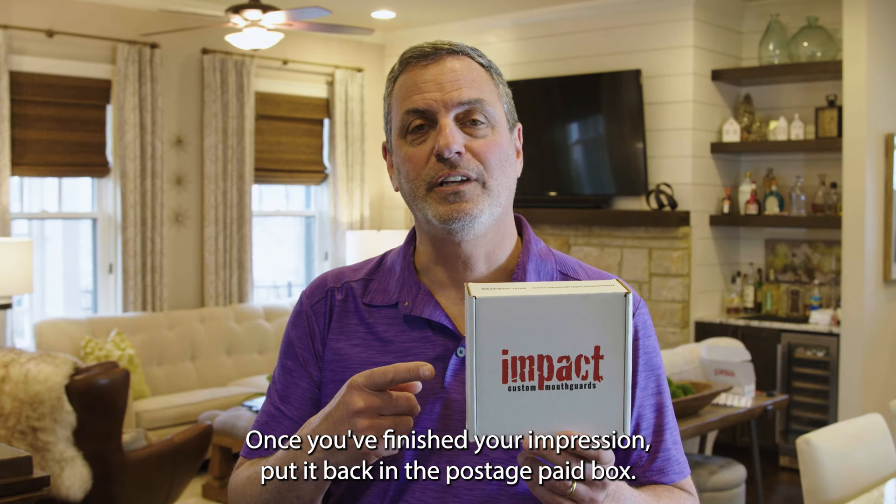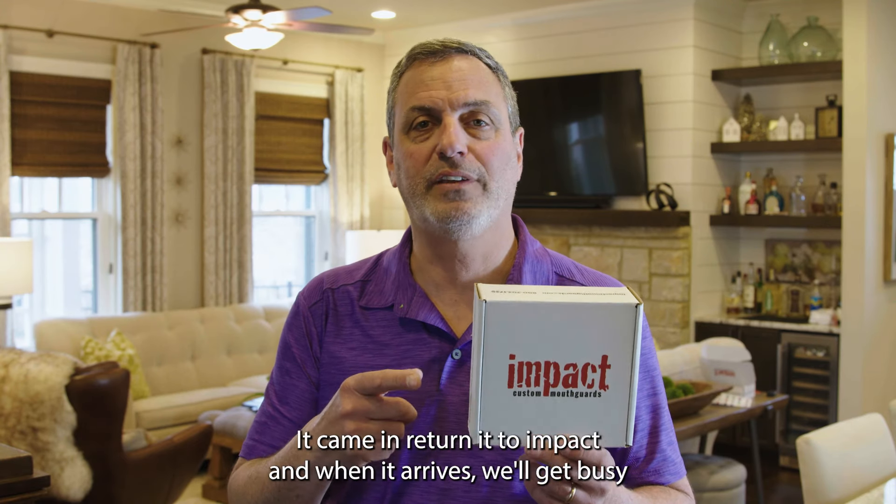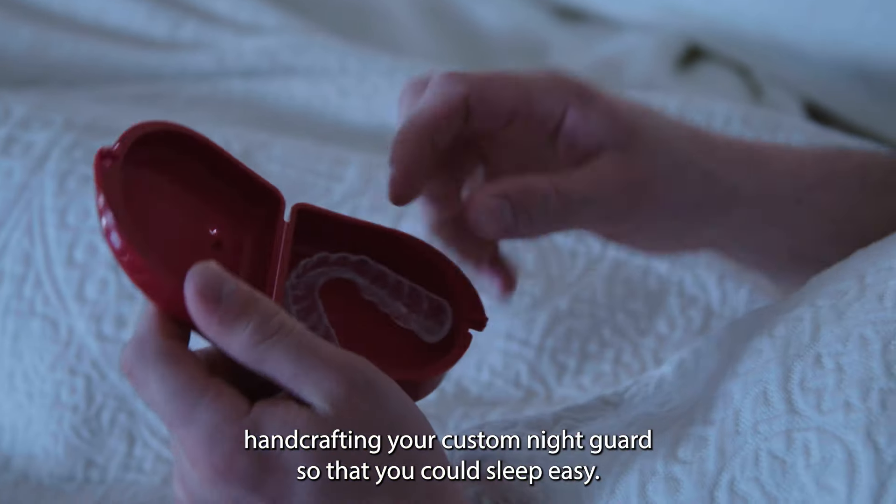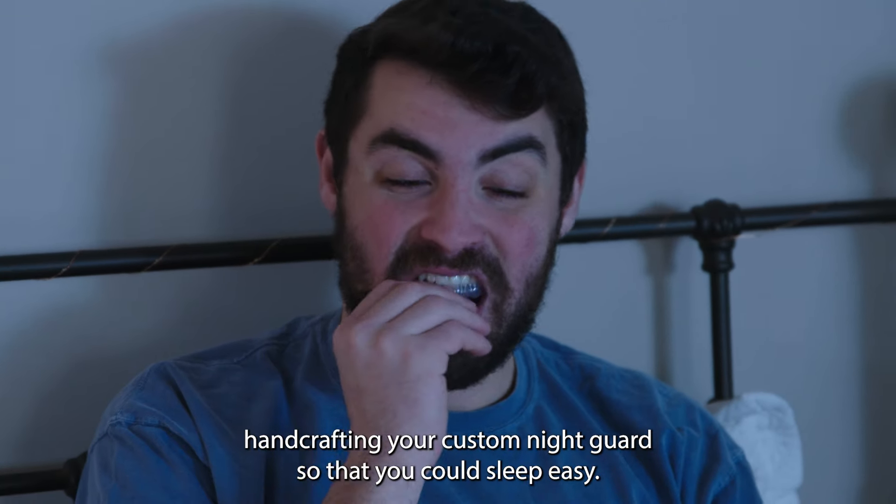Once you've finished your impression, put it back in the postage paid box it came in. Return it to Impact, and when it arrives, we'll get busy hand crafting your custom night guard so that you can sleep easy.